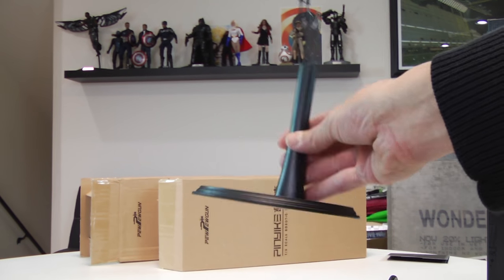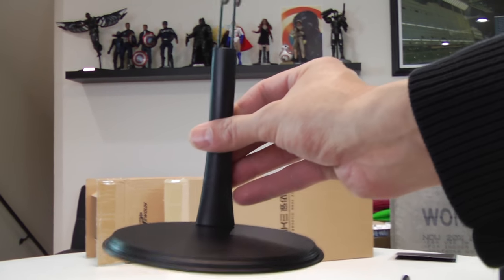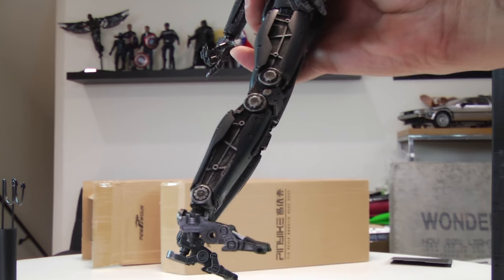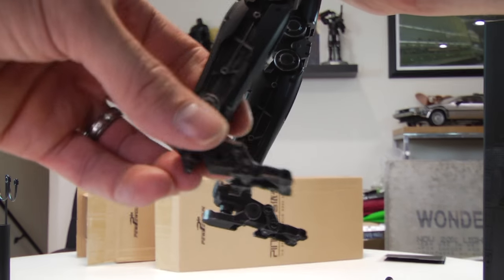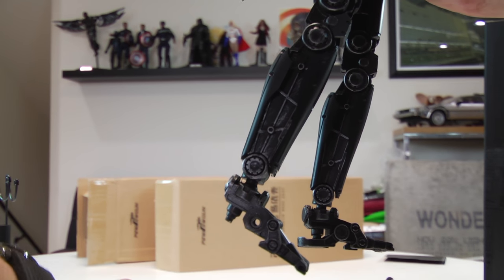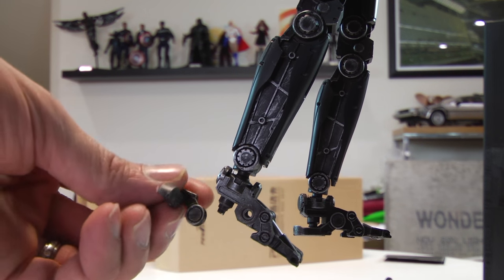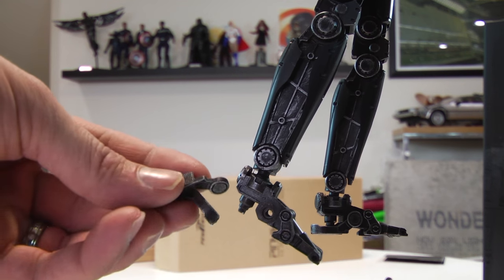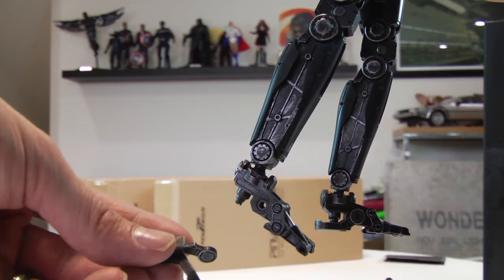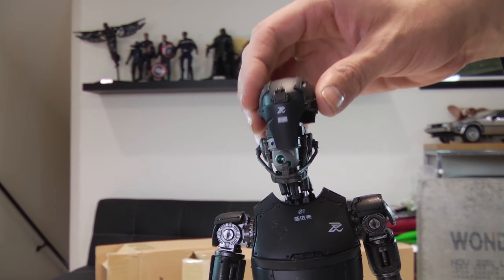Here's another gripe: the base. This is a really attractive, good-looking robot and they give you a generic base to display it on, which doesn't even really work in my opinion. You have to kind of jimmy in the ankle there, and it does fall off. Again, it's an easy fix, but I shouldn't have to worry about that — and it gives you the sense that it's just not very well built.